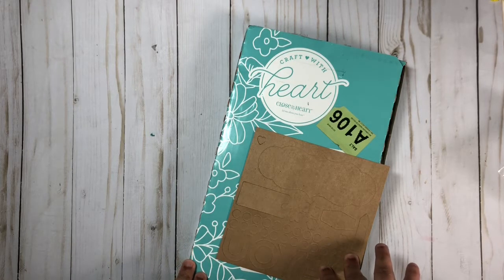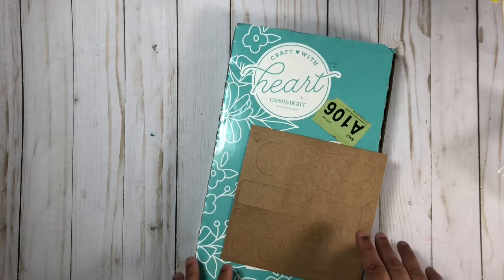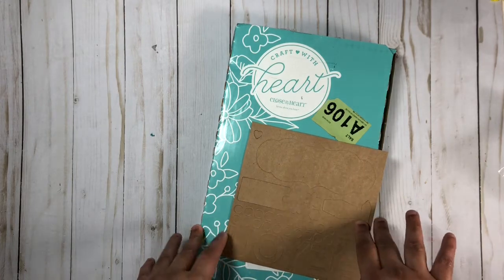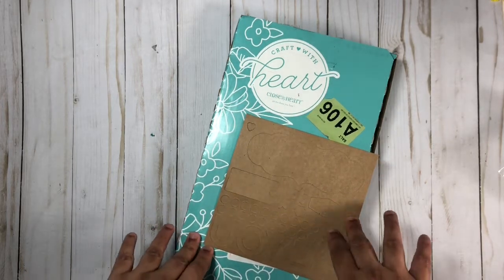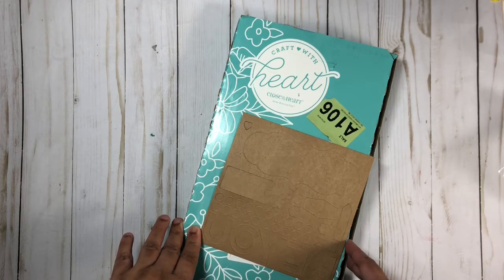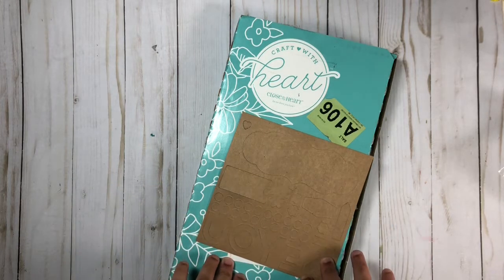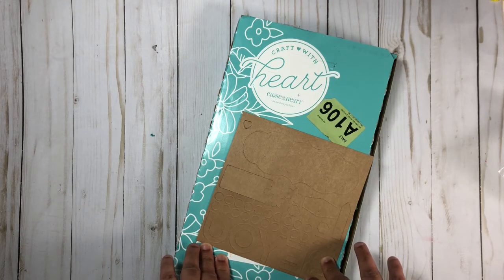If you'd like to subscribe to this kit, I will leave the link down in my description box. Once you make a purchase through my link, I do offer free products to all of my customers, so be sure to look out for an email from me. I'll also add you to my Close to My Heart Facebook group if you'd like, and add you to my mailing list so new catalogs will be sent directly to you.